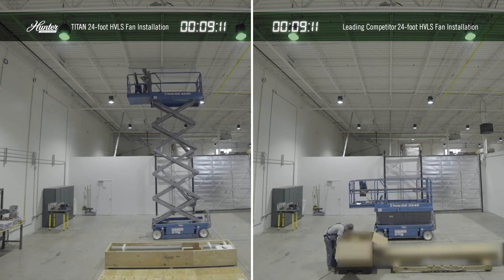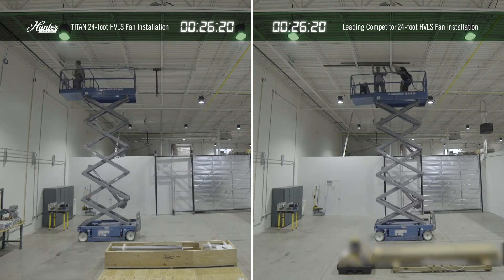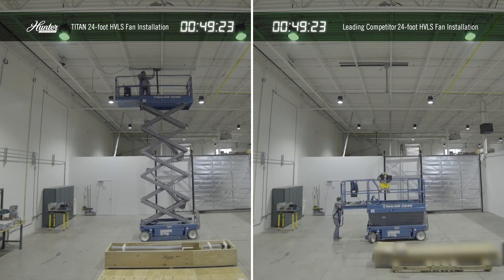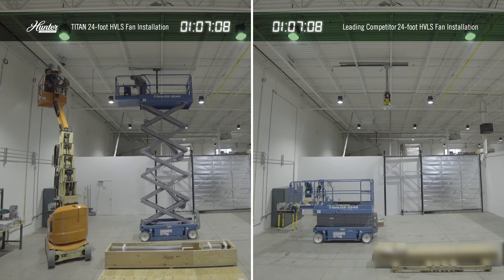One of the key factors that makes choosing Hunter Industrial Fans an advantage in the HVLS business is the ease of installation. Because of its lightweight motor design, one person can install it, compared to at least two people with most competitors. Many of our mechanical components are pre-assembled, meaning they can be constructed quickly, easily, and without special tools.